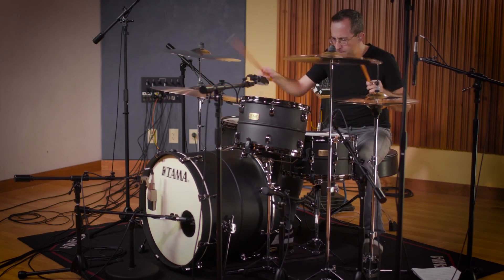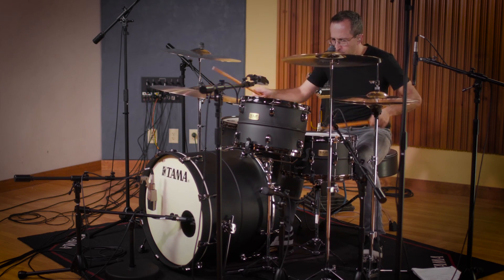Hi, I'm Joe Bergamini, and once again I had the pleasure of being in the studio with Tama. It's been really exciting seeing what's going on with the experimentation with new shell materials with SLP drums. This year we have a steel kit — it's called the Big Black Steel. The whole kit really has a powerful sound, yet super warm and versatile.